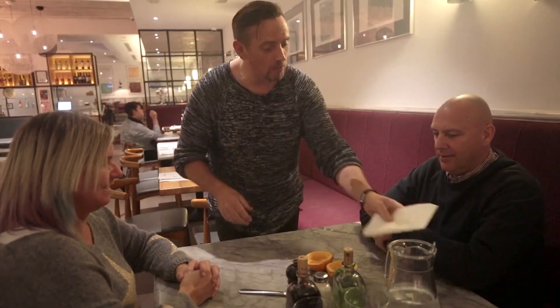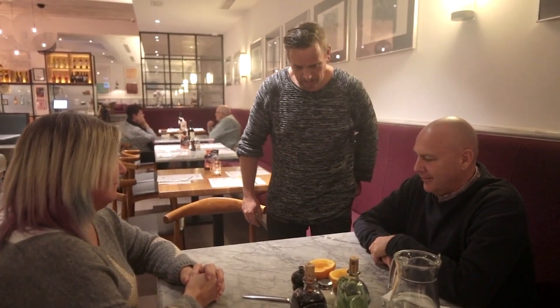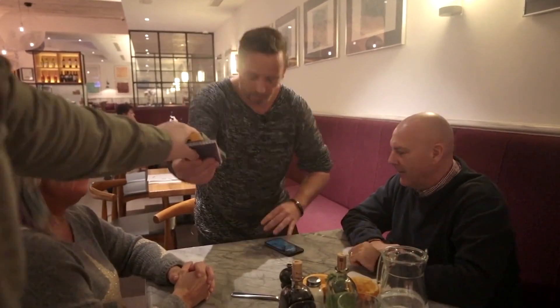I don't just do magic, you know. I do drawings. Drawings? I'm a good artist. Oh yeah? Have you got them? Give me a pad. Watch this. I'll draw you a picture. Thank you.